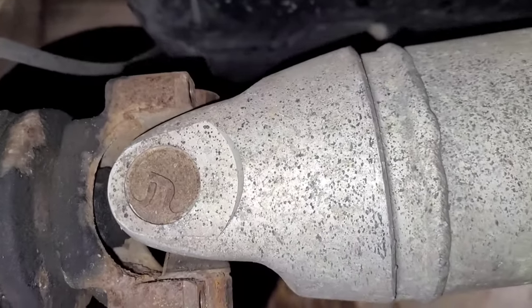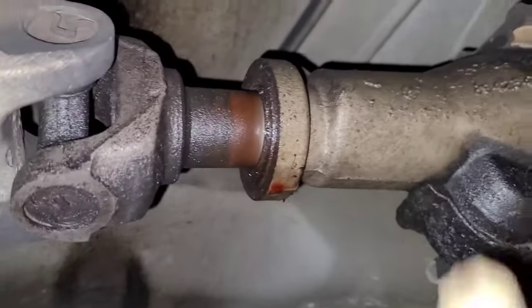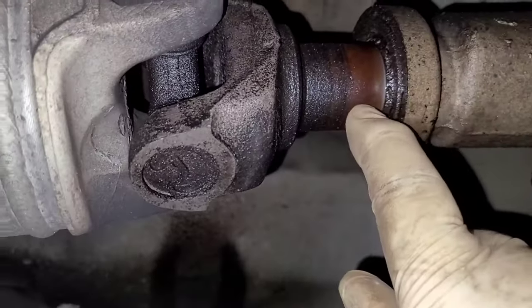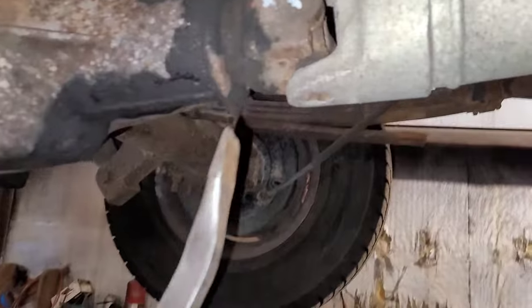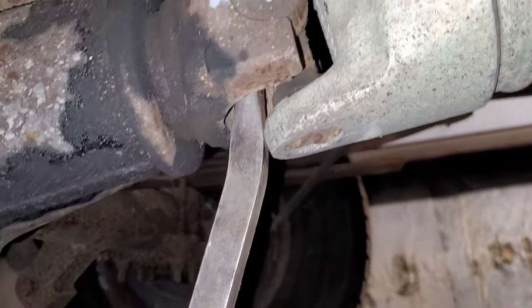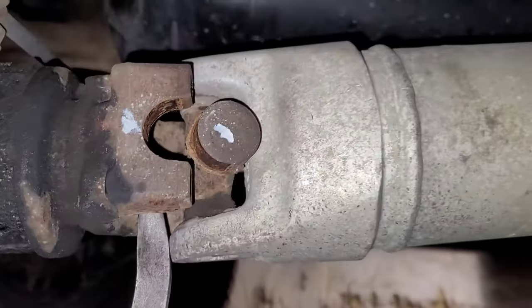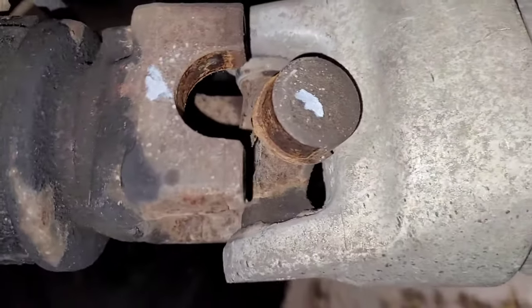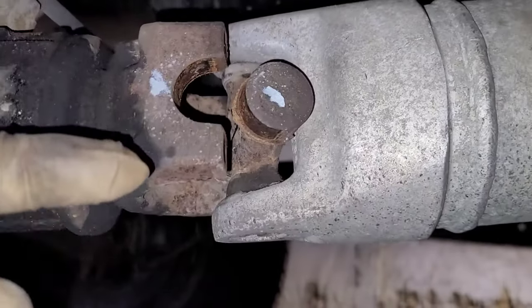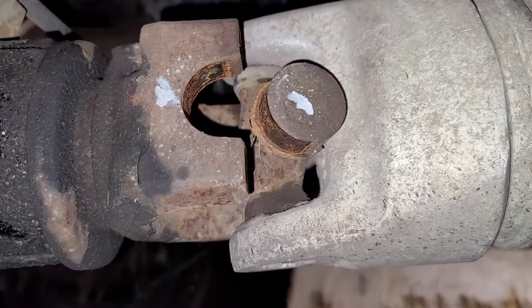Alright, both straps are out. Now we're going to get a pry bar in here and pop the driveshaft inward, because the driveshaft will go into the tranny a little bit — you can see the witness marks there. With the driveshaft rotated down, I'm going to take my pry bar and push it forward to break it free. Now you've got to be careful because those U-joint cups can actually fall off. Just be mindful of that — they've got a bunch of little needle bearings in there and they can wreak havoc on your project.